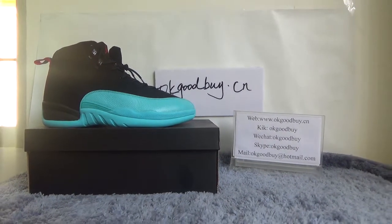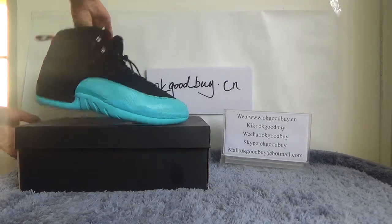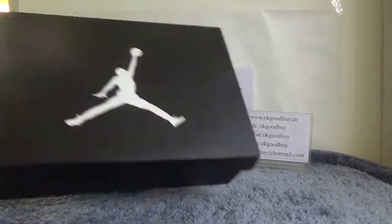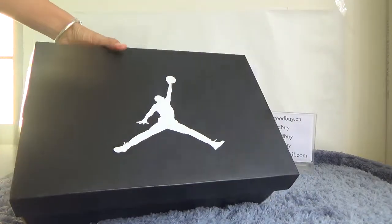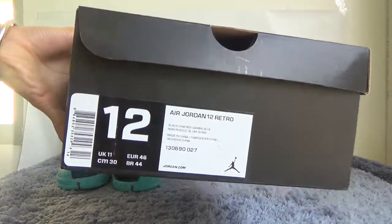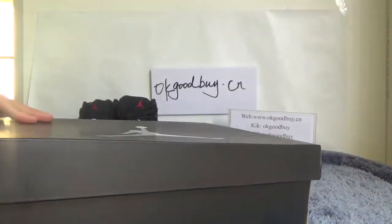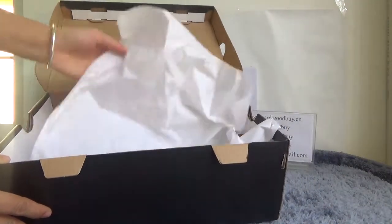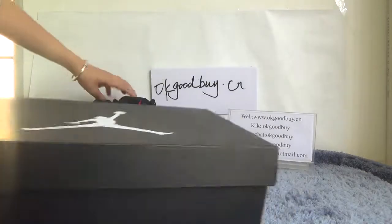First I will show the box. You can see the black box with a Jordan logo. Now turn to another side — from here we can show the information about this shoe. Now open the box; the box has red paper inside.